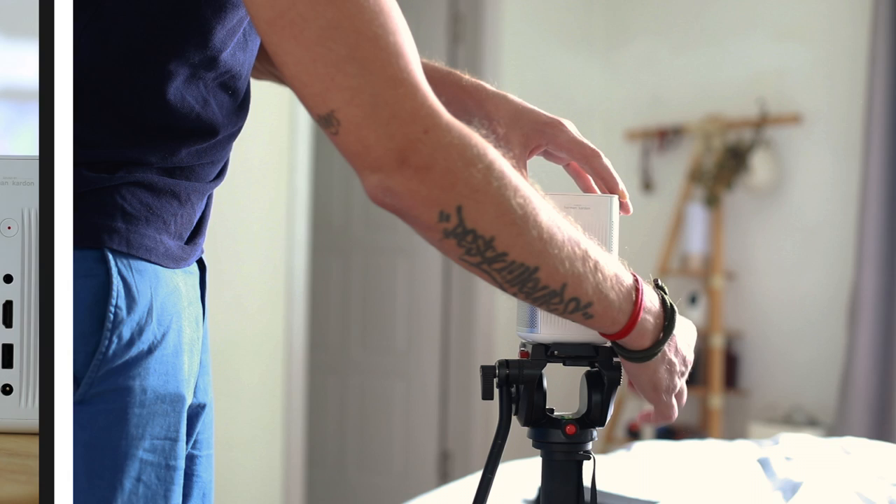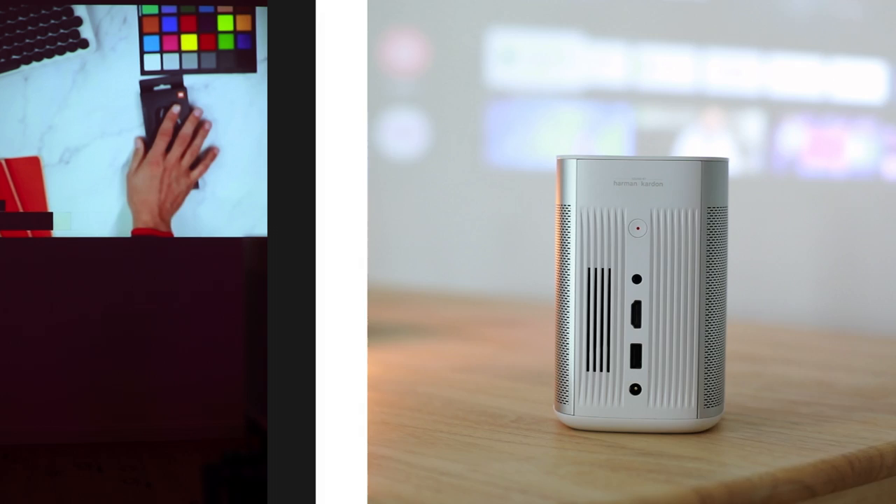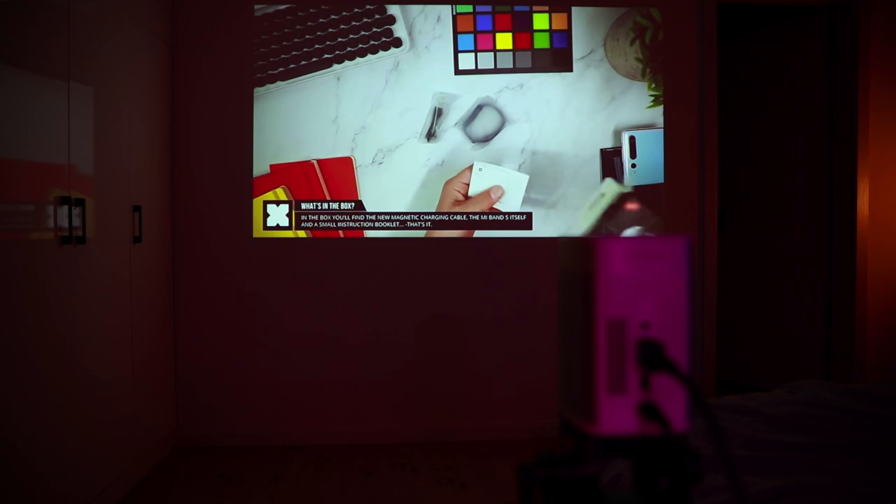So how is it in use? I've been using this one for over a month and a half now, and the image quality is definitely quite all right. I can project images from 76 centimeters to around two and a half meters in size. I personally noticed that I like it most at around one and a half to two meters, as it's quite big but still very sharp.